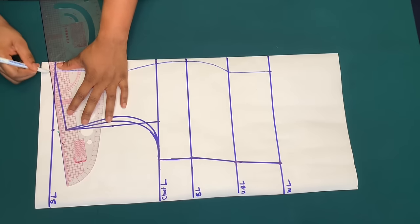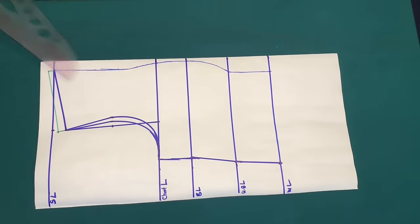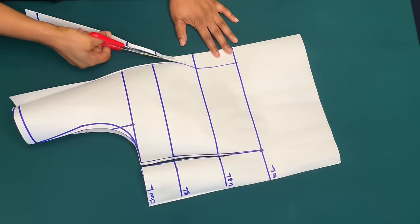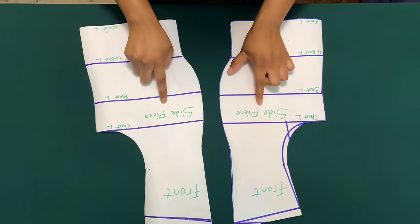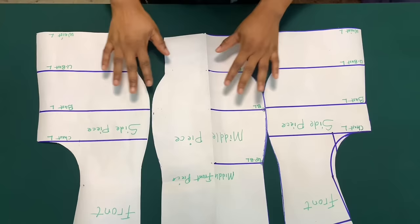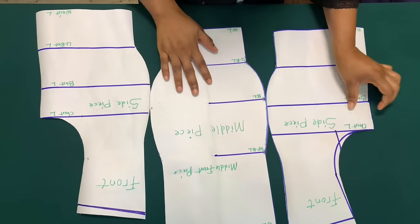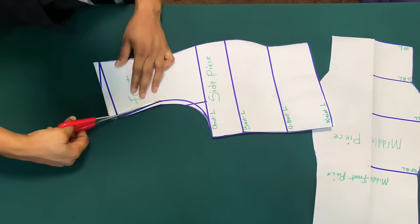I'll cut out the back armhole first, using this as a pattern to cut out the back piece. These are the front side pieces and the middle piece. I'll make sure to add the half inch on the fabric for shoulder allowance on the middle piece. After cutting the back armhole, I'll cut the front armhole.